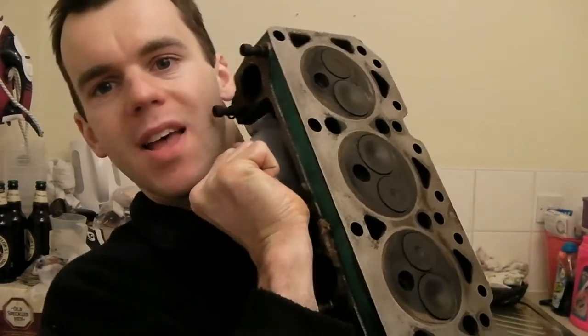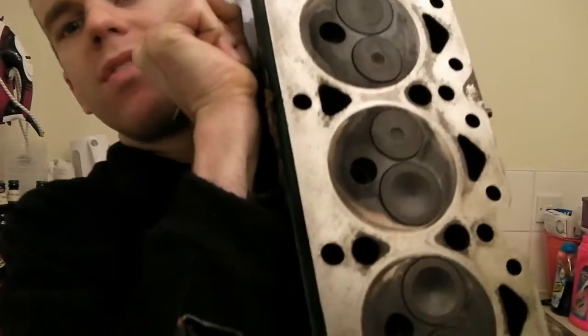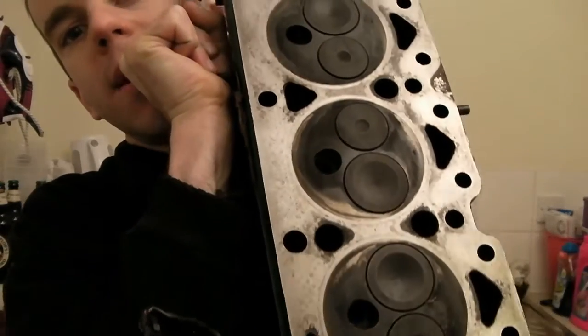Makes a pleasant change not being in the garage, because it's nice and warm in here. After spending the winter in the garage, it feels nice to be in a warm room being able to do something on the car. Anyway, here's the head — you can take a look at it. There's obviously no real damage on it.